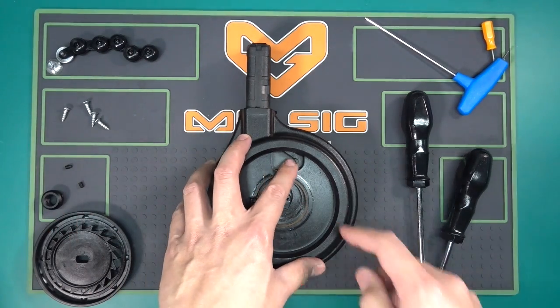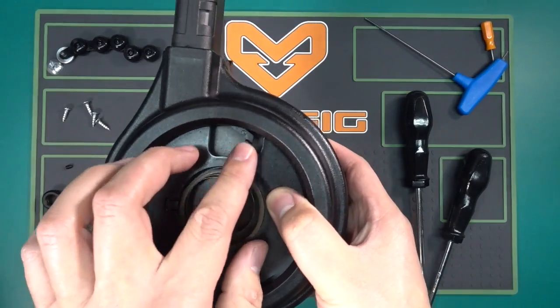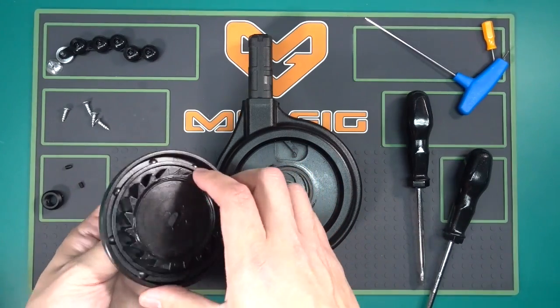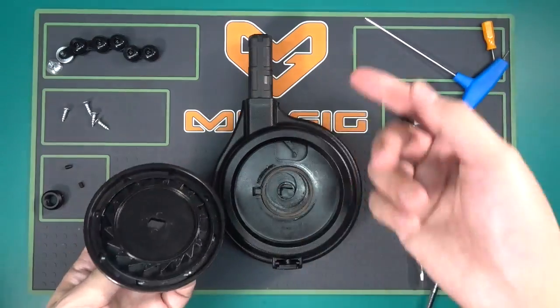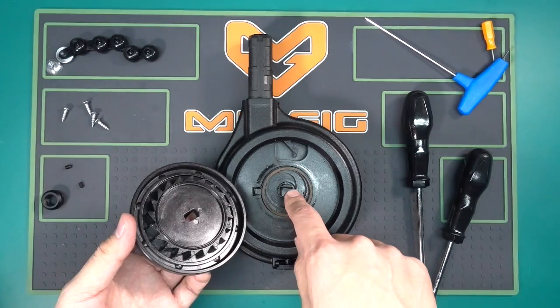If you're playing around with your drum mag and you dry release it and eventually it doesn't lock, it's because you have broken this forward lock. This little piece right here is what's catching the winding plate — these little cuts. It's what's making the clack clack clack sound as you're turning, basically locking the plate and the arm in place.